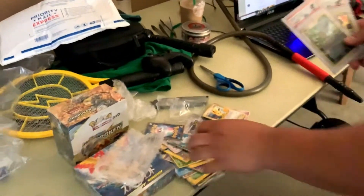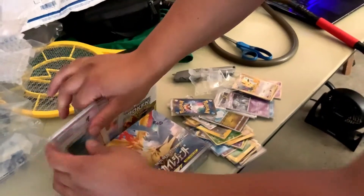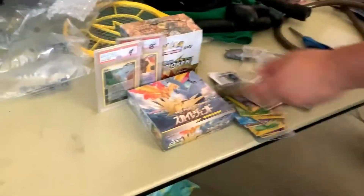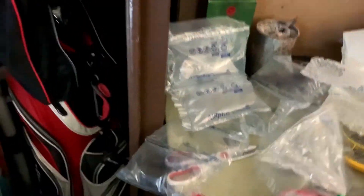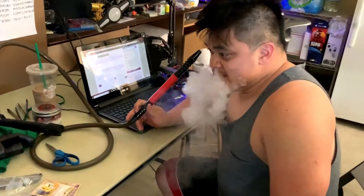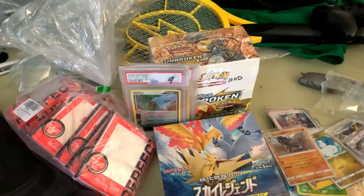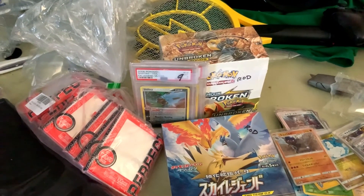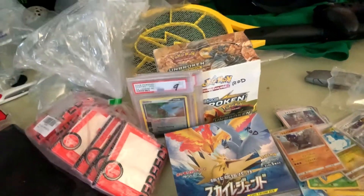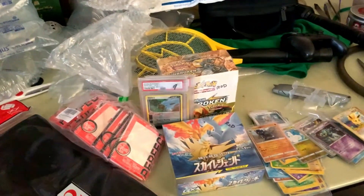Anyways, what do you guys think of the opening? Pretty cool. I did enjoy all of this stuff that my brother unboxed. We will be doing some openings later on. We're doing a box battle today, and it'll probably be recorded for Friday upload. This is going to be fun. Anyways, I'm out - thank you to my lovely assistant. See you guys later.